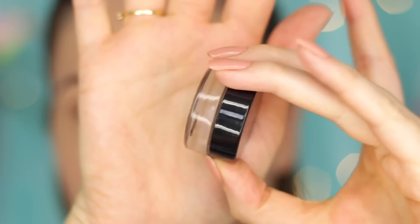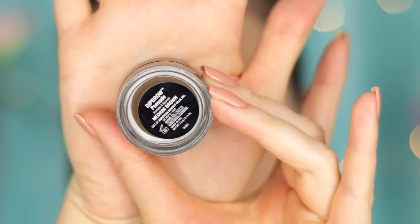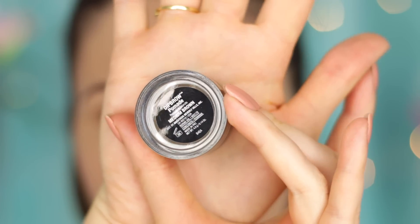For the eyebrows, I use the Anastasia Dip Brow Pomade because this again lasts longer. It's meant to really stay put on the eyebrows, and I actually have a whole video that I did recently on how I do my brows. This is a slight variation of that video — I will link it below.